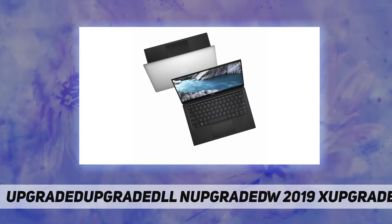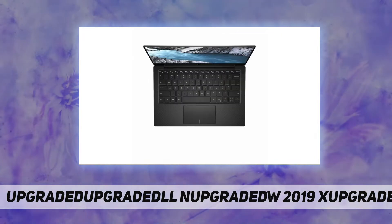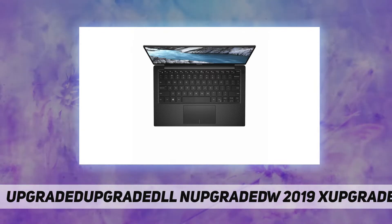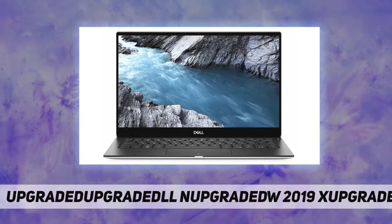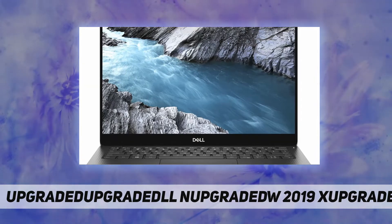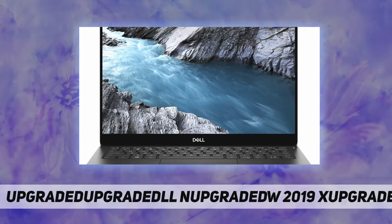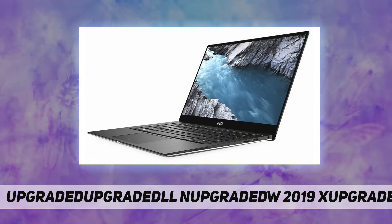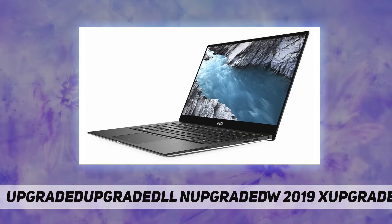Wide viewing angle display, 400 nits, 60 Hz. Webcam: widescreen HD 2.25 millimeters webcam with four array digital microphones, far-field Cortana capable. Processor: 8th generation Intel Core i7-8565U. Memory: 16 GB LPDDR3 2133 MHz.